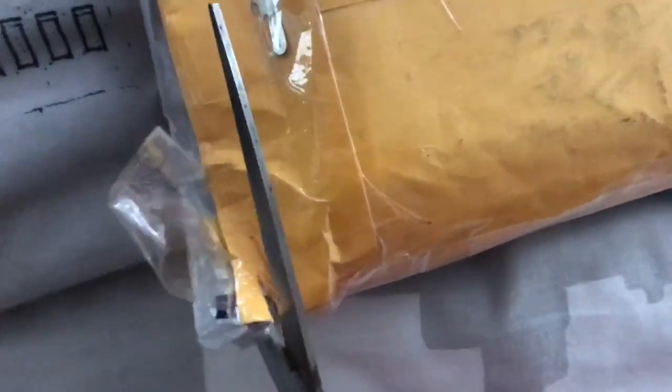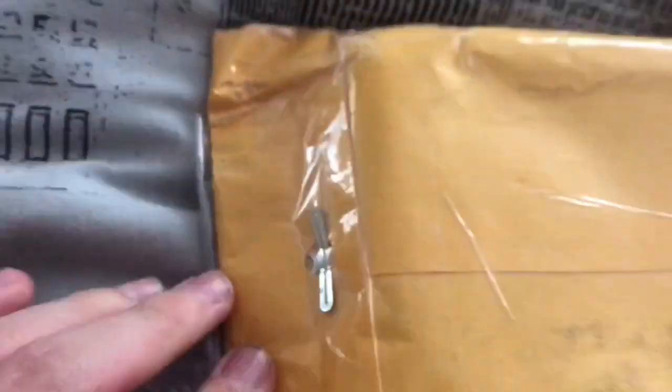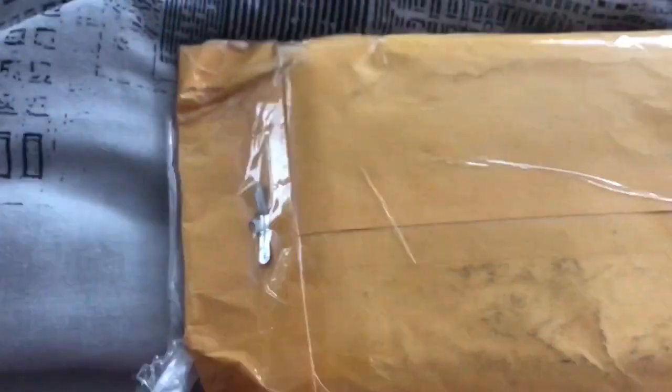Here are the thermals that I got — they came out awesome. I tried to open up this package with just my hands but it didn't really go too well because I had to hold my camera and open it at the same time, which was a bit tricky. So after that I eventually got a pair of scissors to bust it open.